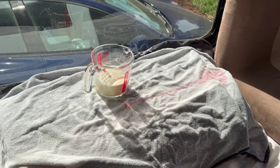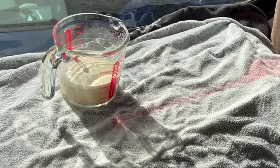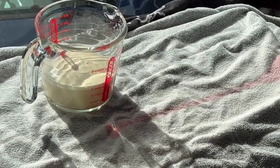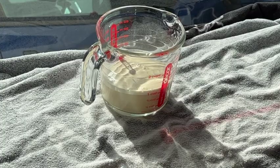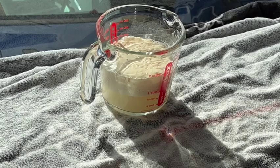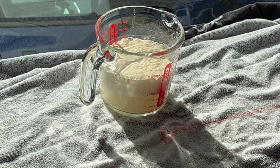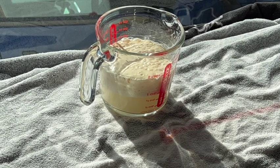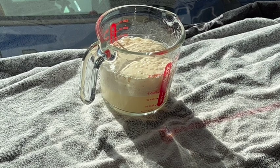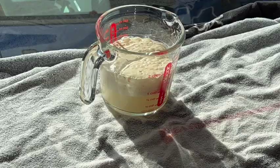That's the five minute mark — it has started to rise. As you can see, there's a little bit of foam on the top. We're going to let it go for another five minutes. At ten minutes, I can see bubbles on the top that are now starting to pop. Because of that, I'm going to call it done — I don't want it to rise and then die and just fall down. So we're going to call that done and come back to the counter and knead our dough.